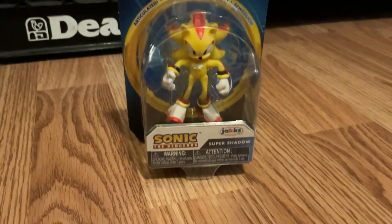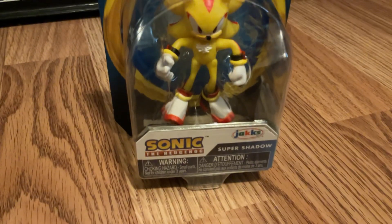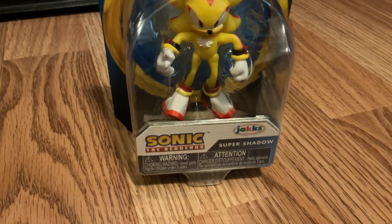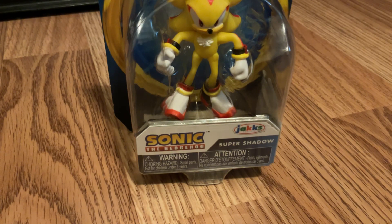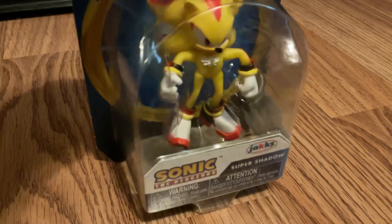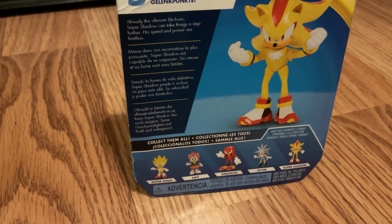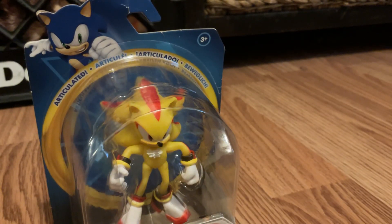Hello Max Corner fans! Today in this video we're reviewing a 2.5-inch Super Shadow figure. This is really cool — you can see on the back it's got characters: Super Sonic, classic Sonic, Amy, Knuckles, Silver, and Super Shadow.